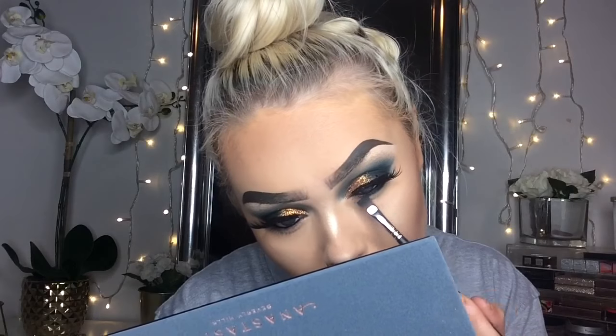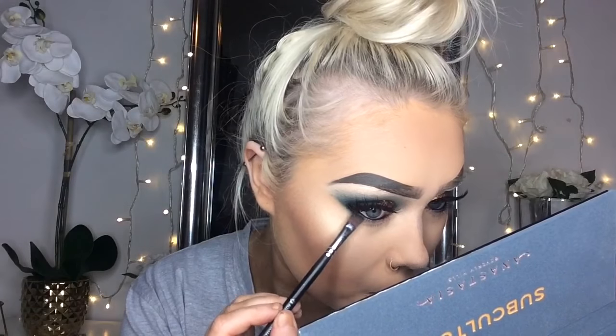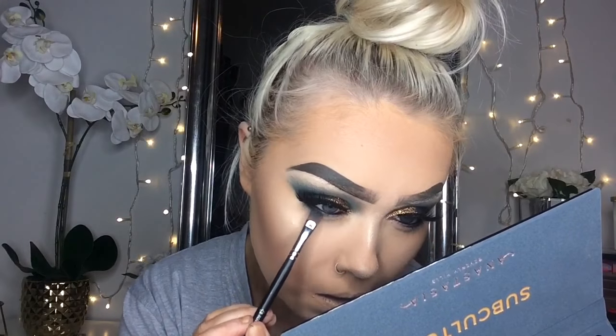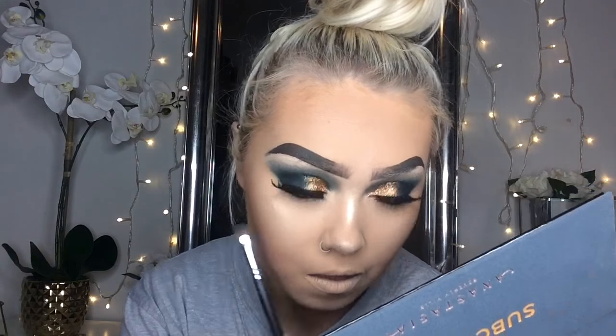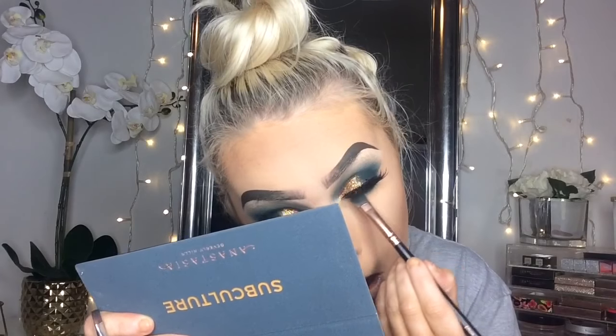So now I'm taking that darkest shade again from the Anastasia Palette — the darkest teal shade, Axis — and I'm going to be running that along my lower lash line with a small flat top brush, as tight as I can in my lower lash line. Then I'm going to go in and blend that out.